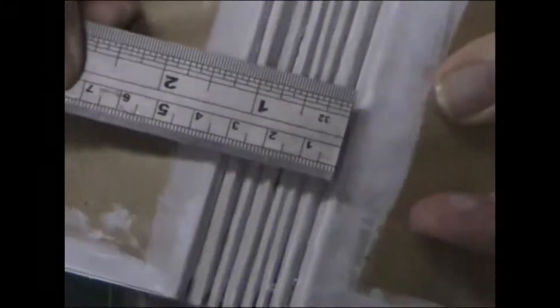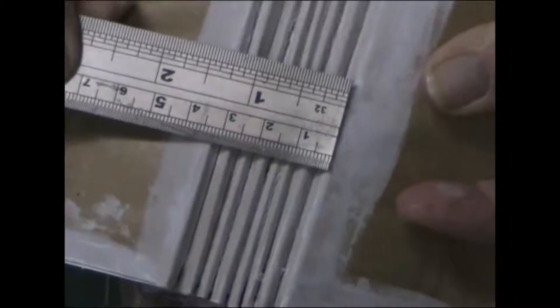I add that extra width to allow for all the embellishments and photos that are going into the mini album. With this one I ended up cutting the spine about an inch and a quarter wide.